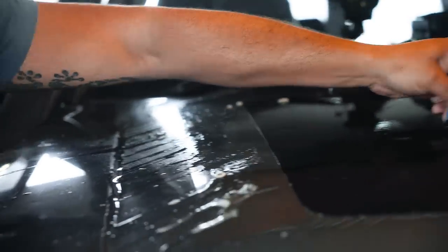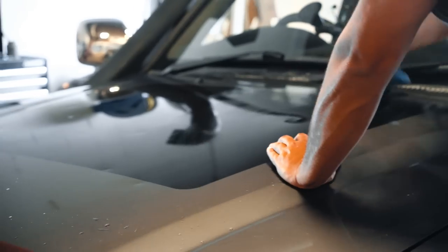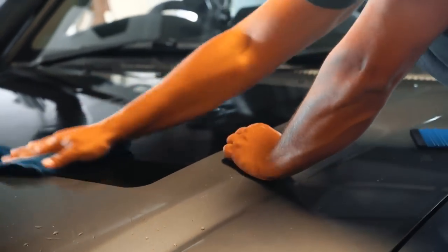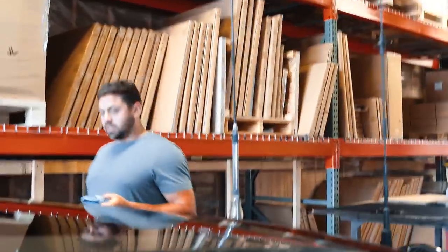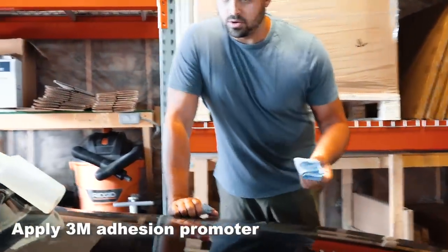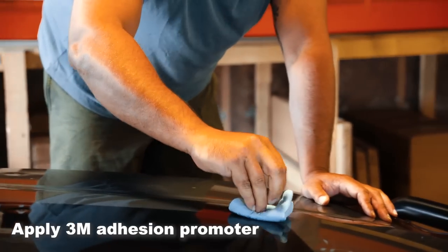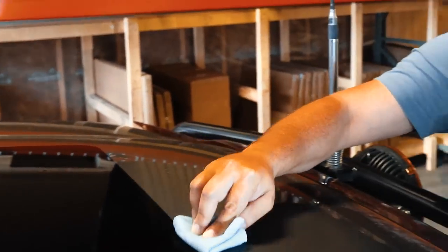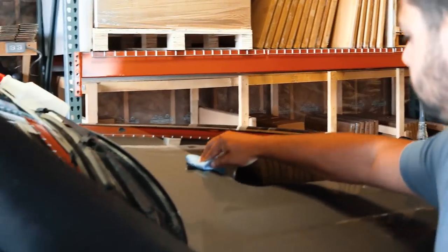After the vinyl is down, clean everything with alcohol again to make sure there's no soap residue before prepping for the tape. The next step is to apply 3M adhesion promoter where the tape is going to adhere to the hood. Each kit includes two wipes for this. Cover the outside edge where the panel will stick down, and once you've wiped it down, let it dry for a couple of minutes before putting the panel on. There are quite a few extensive steps just to make sure everything sticks on properly.